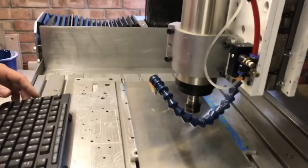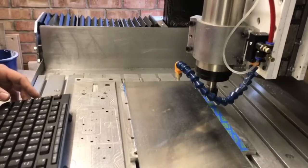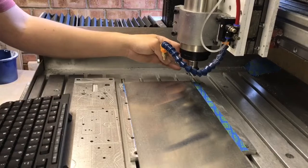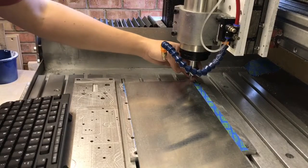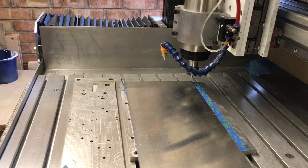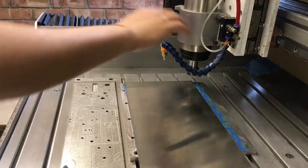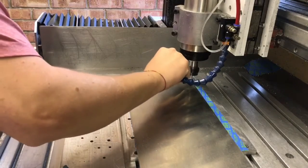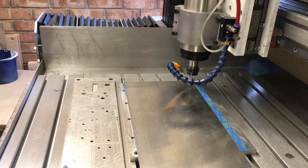Then I'll just run it to the corner. It sometimes stalls and moves a step here and there if I go too fast, so I've limited it to only 2,000. I'm in my corner and I'm just going to zero X and Y. I'm only going to run the tool at around 11,000 RPM. It's going to do all the holes first, then a roughing pass, and then the finishing pass. So that's all ready to go.